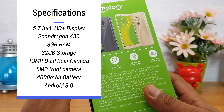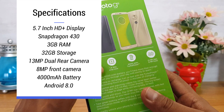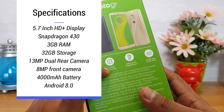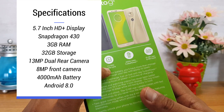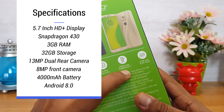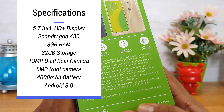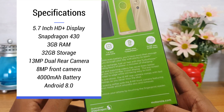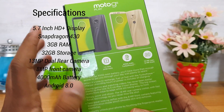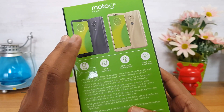Here are the specifications: a 5.7-inch HD Plus resolution display with an 18:9 aspect ratio. It is powered by a 1.4 GHz Octa-Core Qualcomm Snapdragon SoC. There is a 4500mAh battery with Turbo Power charging. It features a 13MP rear camera and an 8MP front camera, running Android 8.0 with a stock Android experience.